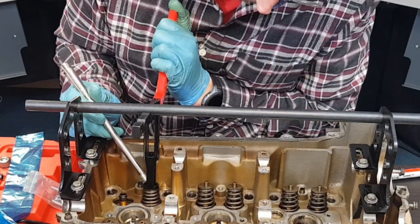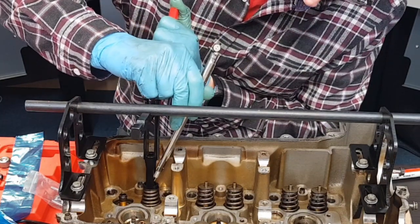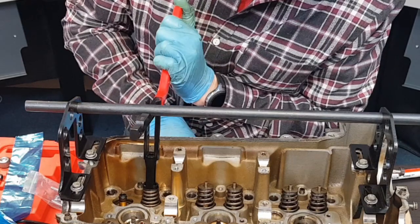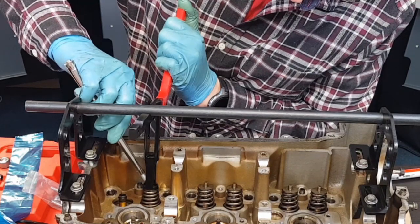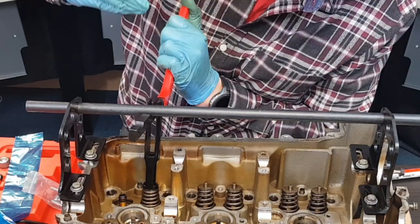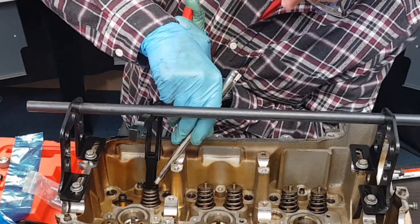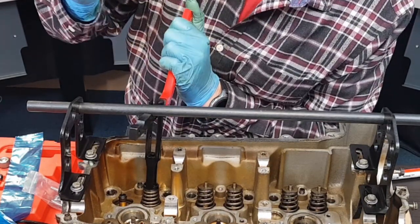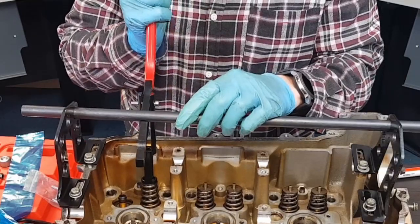So now with this removed I can use this magnet to extract the collets. There's the first one out. Take the second one out. So the tool can now be released from the spring.